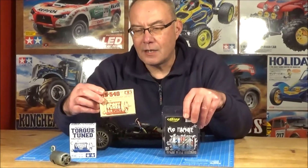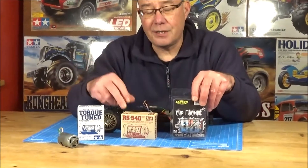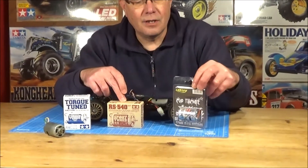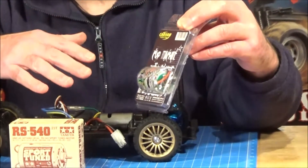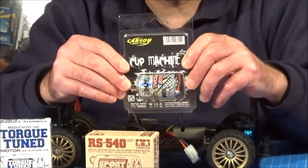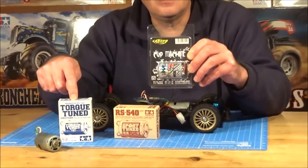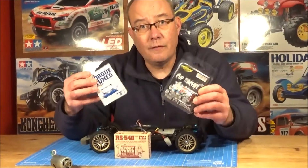Up from that you've got double the price, about £25 for the sport tuned, which spins at 18,300 revs. The sport tuned is a 23 turn, same as the Carson Cup motor. The Carson Cup is hard to find specs on, but it's supposed to spin at 16,400 RPM. And it's the same price in the UK, £12.99, as the torque tuned motor. So it would be a good comparison to see which is actually worth spending your money on.